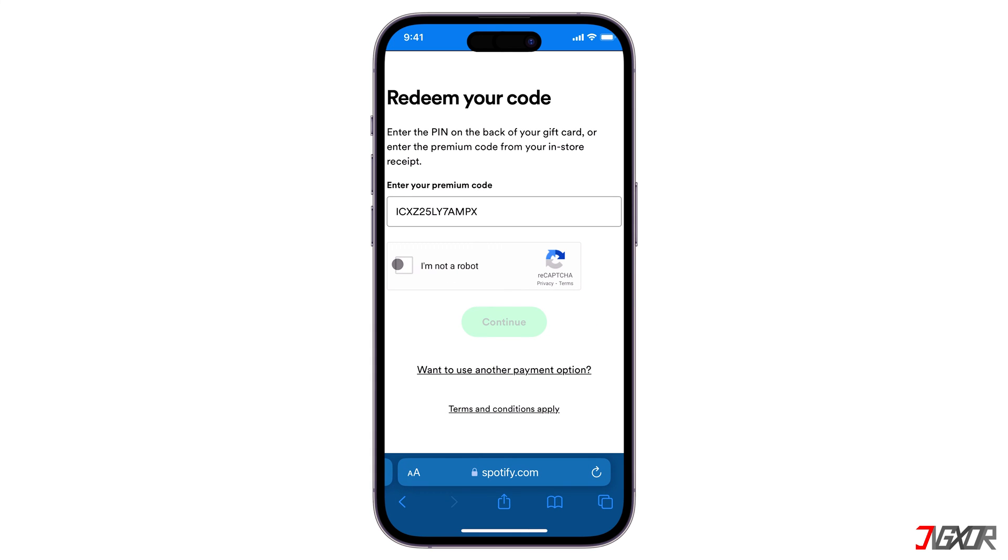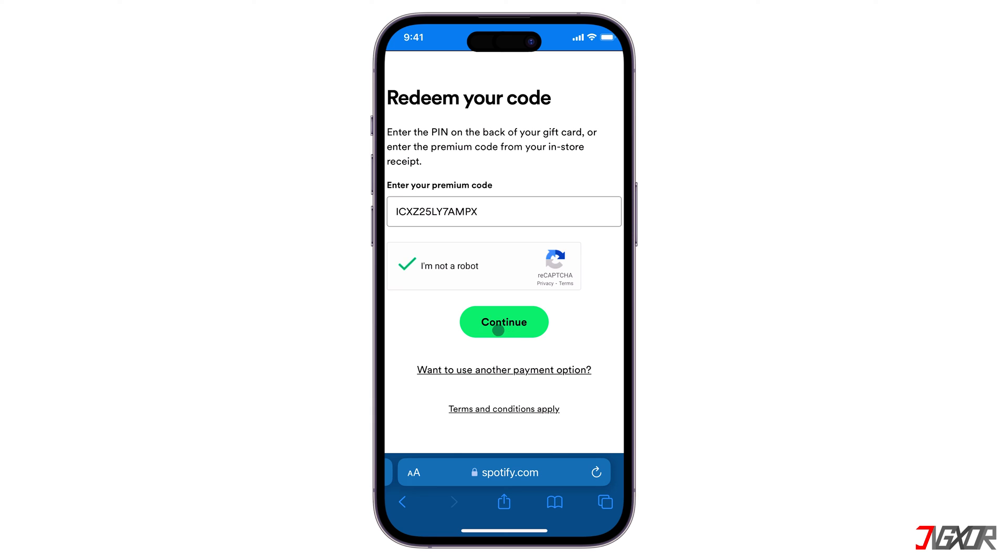Next, solve the reCAPTCHA to confirm you're not a robot and click continue. Upon validation, your Spotify account shall be credited with the number of subscription months equivalent to the card value you redeemed.